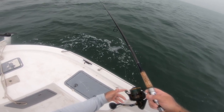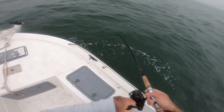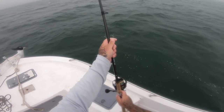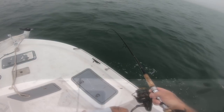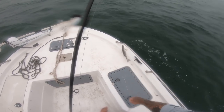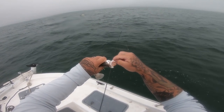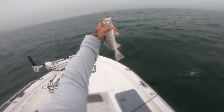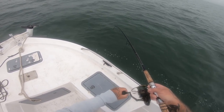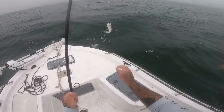It hit the bottom and he's already on it. Missed him — drop it back down and he's still on it, look at that. There we go — it's that easy. He was a little one, let him go. Got another one — a decent one, not the biggest but you'll get a nice fillet off of him. There we go, that might be a little bit better one — I'll take that one, and I got my shrimp back.